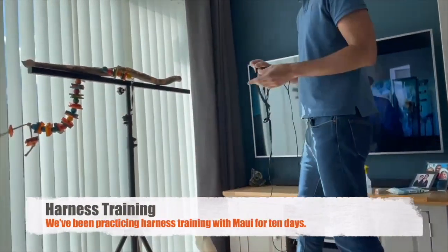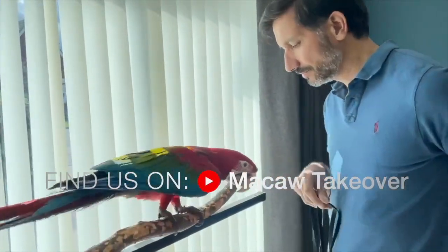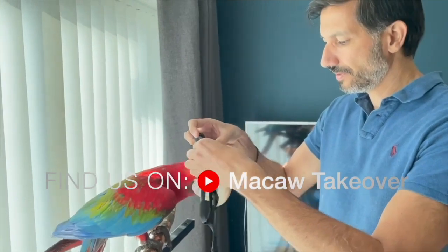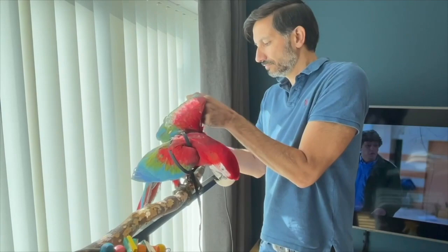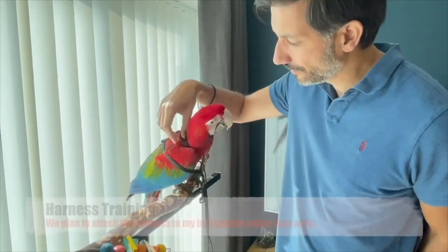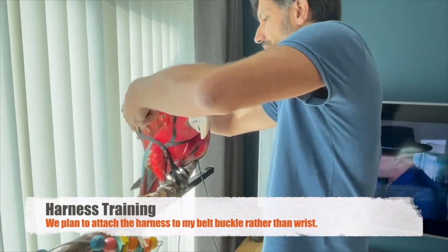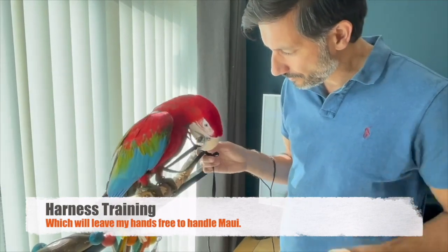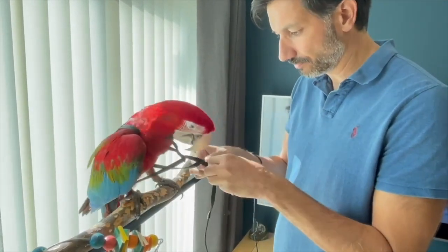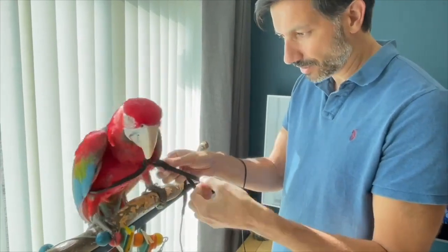When Maui was very young we started off with harness training. The harness we're using is the large Aviator harness — there will be a link in the description. It's a case of introducing him to the harness very slowly, with lots of rewards, one step at a time. First you're just showing it to him, and then after about two weeks we're able to get one wing over and put the harness on. Now we hardly have to give him any rewards at all — probably just one reward for putting the entire thing on.